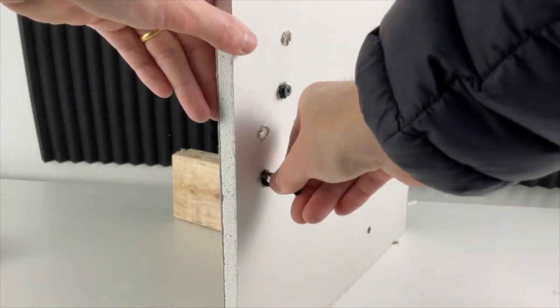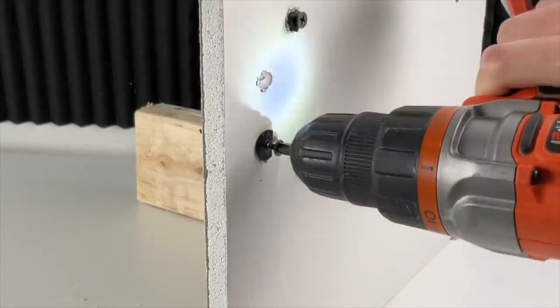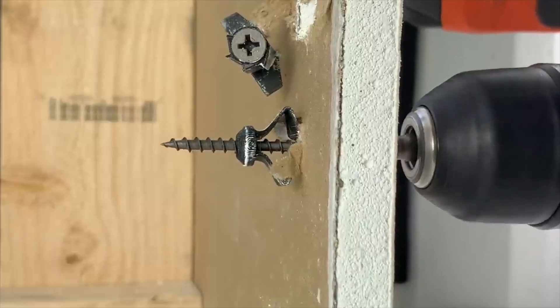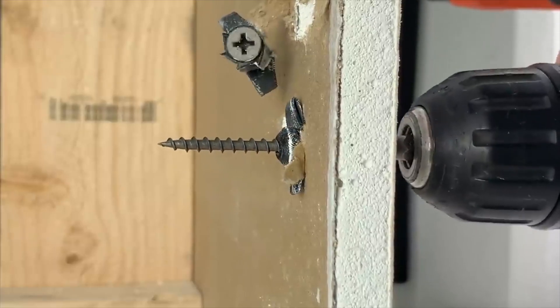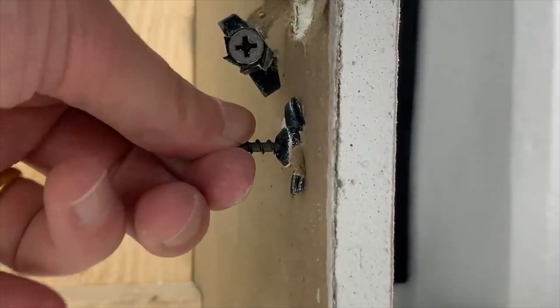Are 3D printed parts actually strong enough to be practical? This is a drywall anchor. It's used to help you hang things on your walls, but the important thing is it has to be strong enough. So how strong is this anchor?